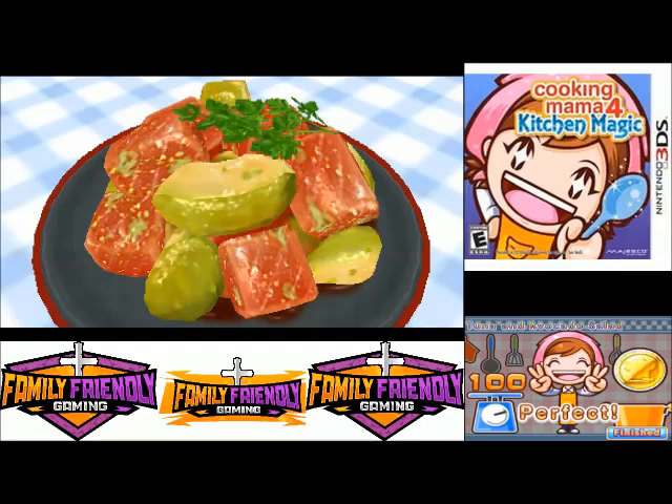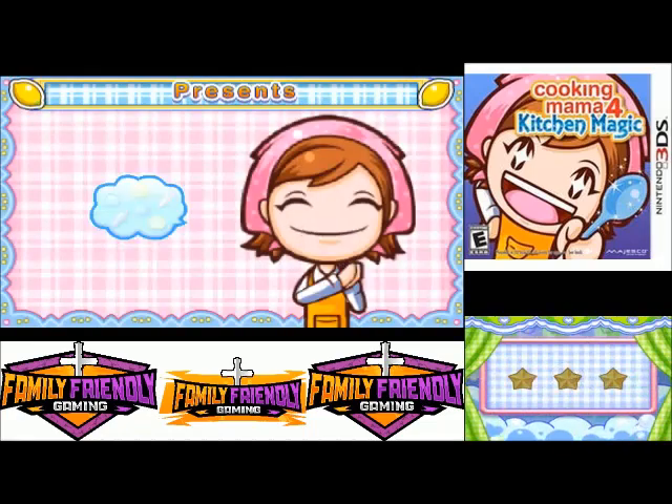Shouldn't you maybe cook the tuna? Just saying — maybe you should cook the tuna. I'm sure I like raw tuna. Personally, I like it cooked — just me though. I think I might get salmonella or something.